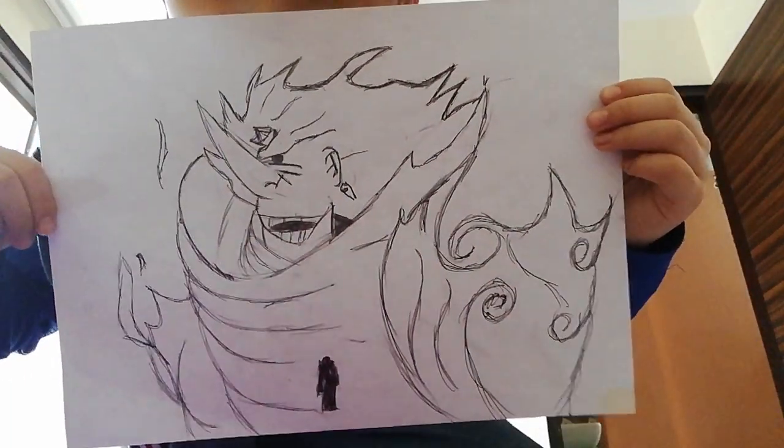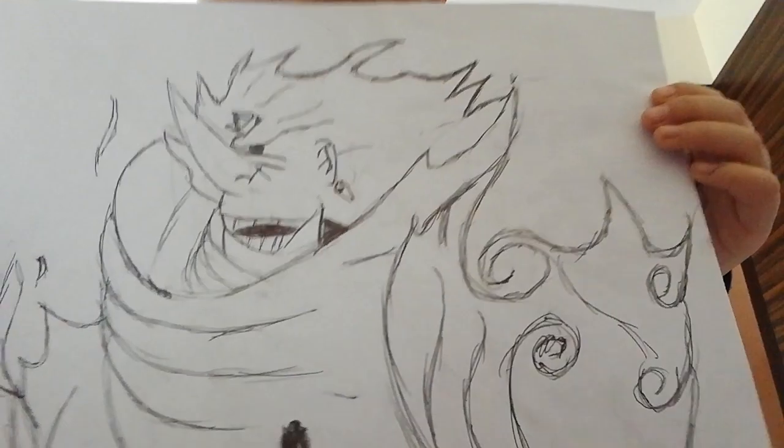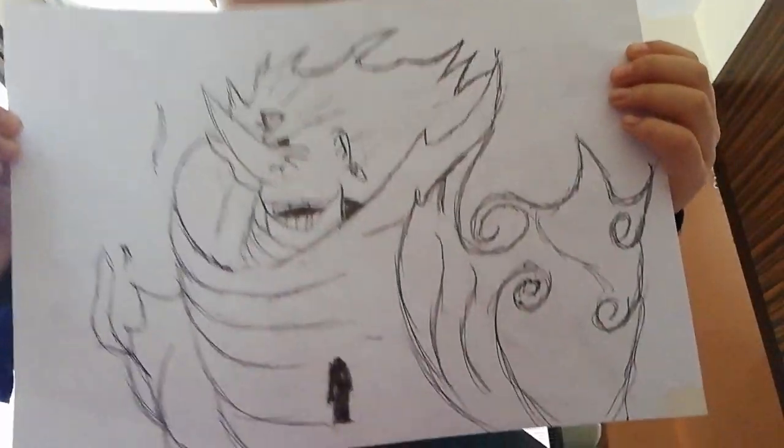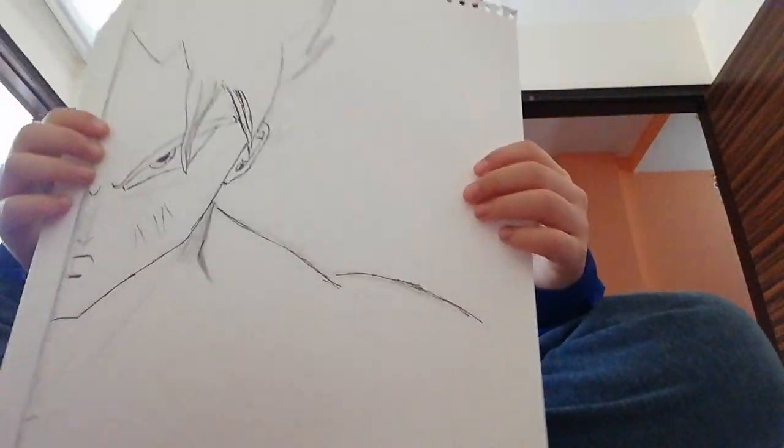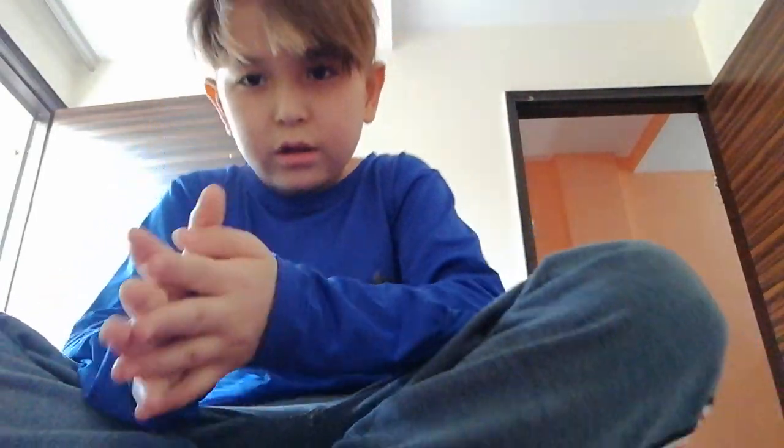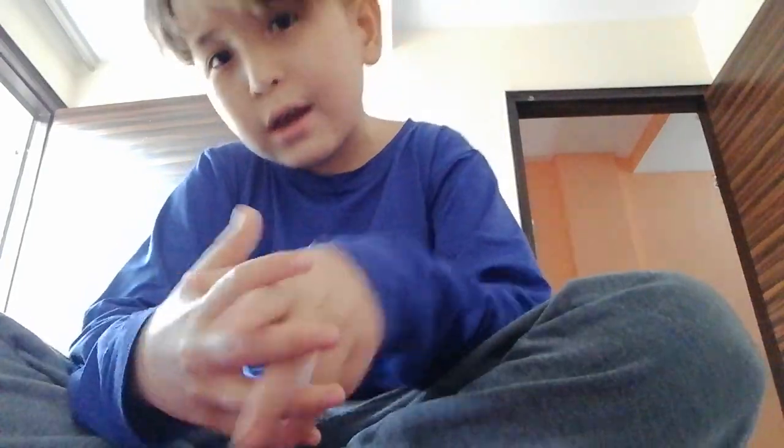It was Itachi — yeah, Itachi. Thank you guys for watching my videos and for the support. I'm gonna post this drawing — hope you like and subscribe. Peace out guys! It's Man Academy — don't forget to like and subscribe. I really appreciate the support, guys. Goodbye!